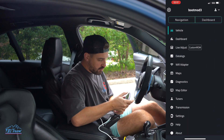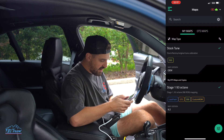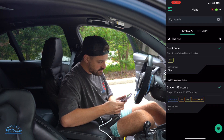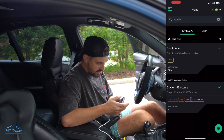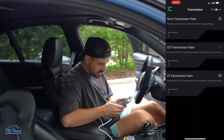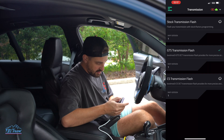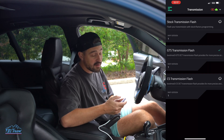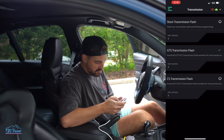Now that you're in the app, you're going to go to Maps, then My Maps. As you can see I have a Stage One 93 octane map. The other thing that I did was transmission — I downloaded the GTS transmission flash. From what I hear it works wonders, but I guess we're going to find out. So I have those two done.